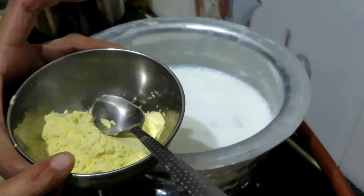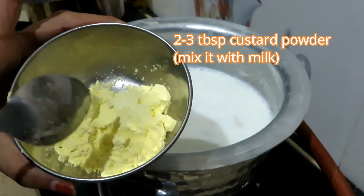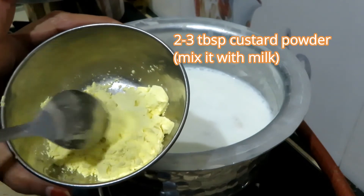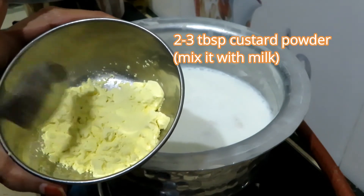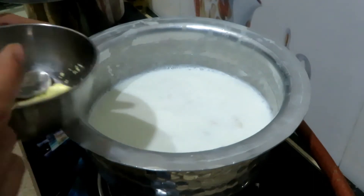I have got 1 katoori, 2.5 chumaj, 2.5 tablespoon custard powder, and flavor — you can use the flavor of your choice. I will mix it in a little bit.